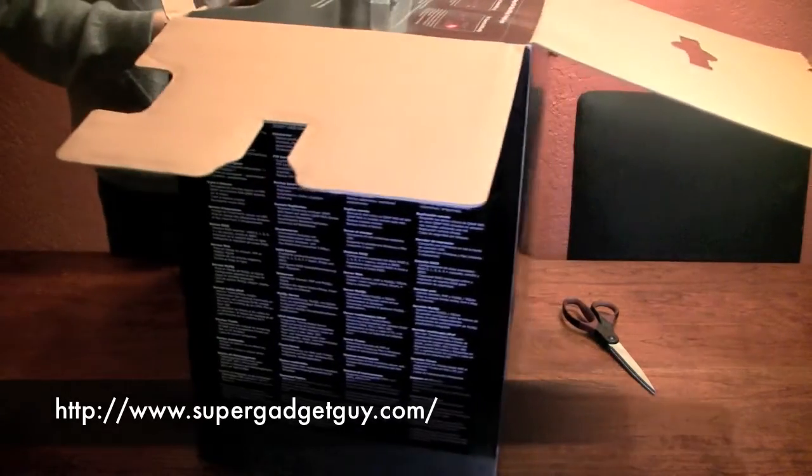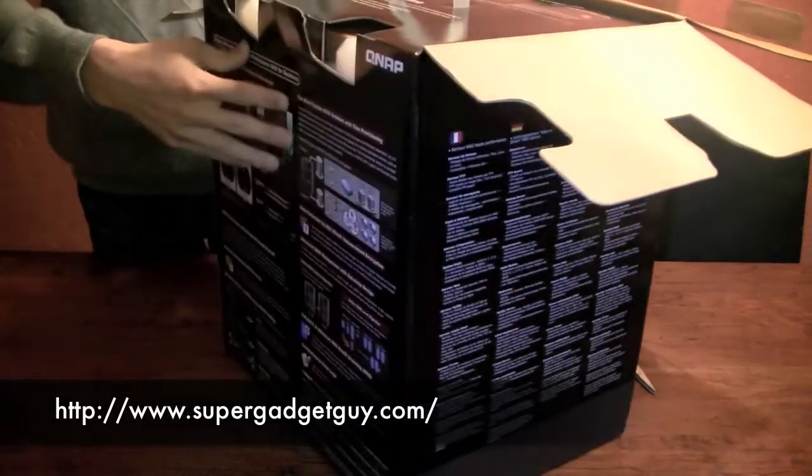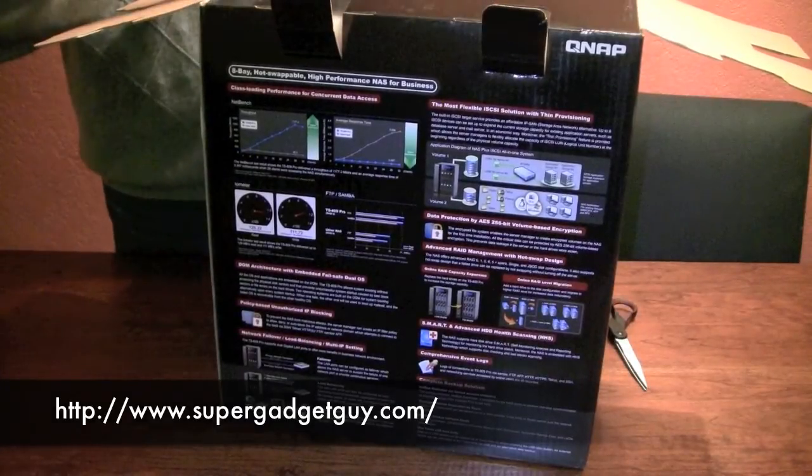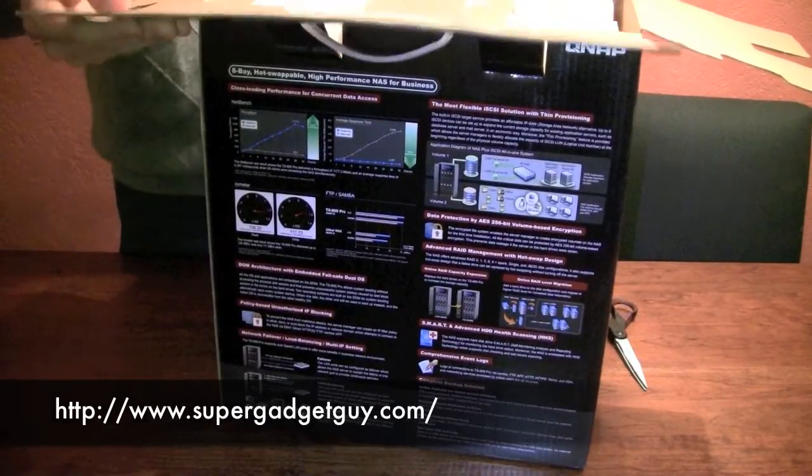Starting it is 3 simple steps: turn it on, select the RAID configuration from the menu, and that's it. You don't even need a computer with this thing.